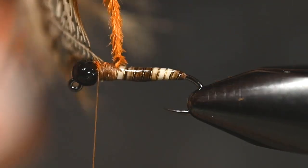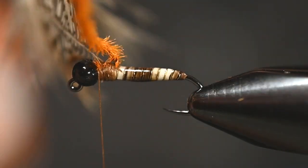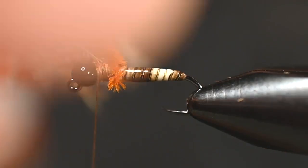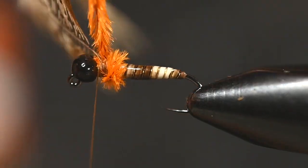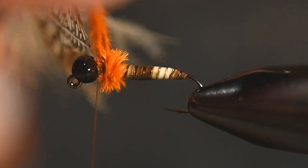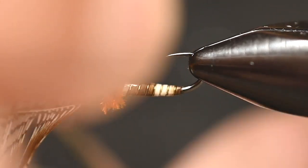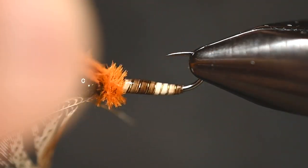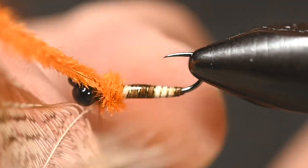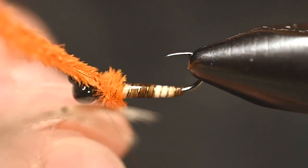Pull up your peacock and gently begin to twist all three of those herls together. Once you're happy, simply wrap it. Just be mindful not to trap a bunch of fibers from that partridge before you even get to use it. Get one more wrap in there, tie this off, and again be mindful of that feather — patience is all you need, maybe an extra finger here and there.